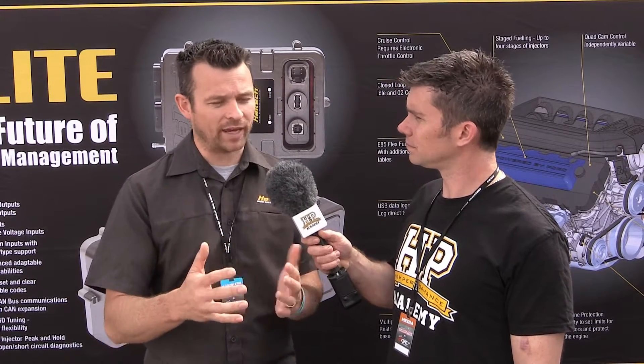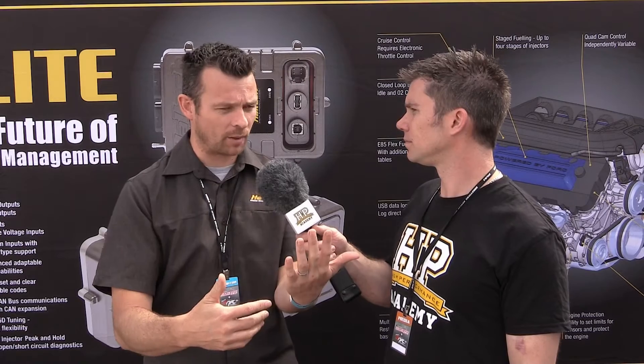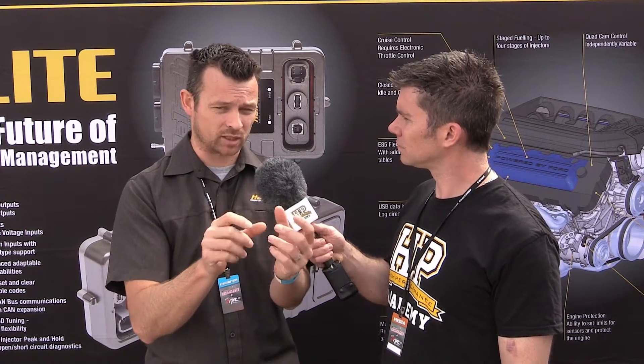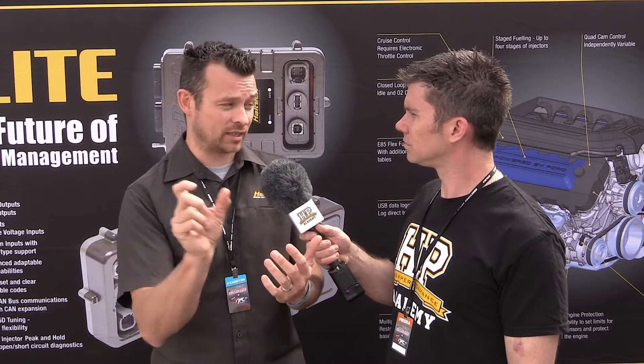Let's talk about that self-learning. The way you guys are addressing auto-tune or self-learning for wide-band feedback for air-fuel ratio is quite unique and sophisticated. Basically, you've got your 3D fuel map — you might have RPM and boost on those axes, maybe 32 by 32 cells. We have an identical size map behind that, which is essentially your fuel correction map. So you've got your target air-fuel ratio map, your fuel map, and then your trim map — your long-term learning map. In any particular cell, if your target air-fuel ratio doesn't meet your actual air-fuel ratio as read by the wide band, the ECU will make a correction in that particular cell and only that cell.